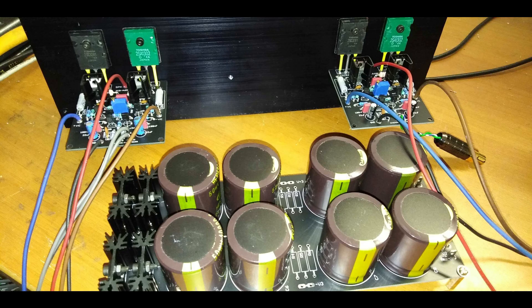Two significant modifications stand out in the final version of the amp. The first was adjusting the resistor values in the first two amplification stages to ensure symmetrical saturation. You can imagine an audio signal as a wave, and when the amplifier pushes too hard, the peaks get clipped or flattened. Symmetrical saturation ensures that clipping happens evenly on both the positive and negative peaks, resulting in a smoother, less harsh-sounding distortion. It's not just about avoiding distortion entirely — it's about managing it in a way that actually sounds good.